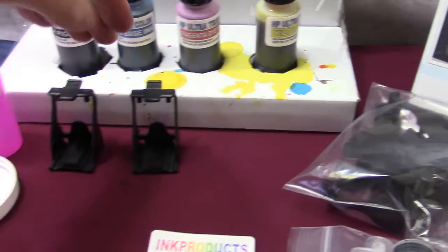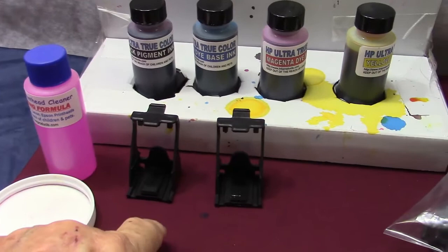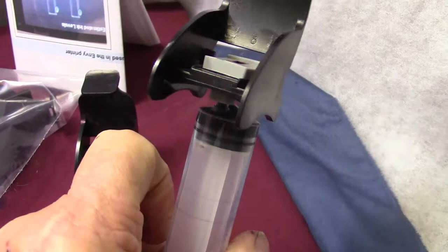You're going to get our fast-acting printhead cleaner — I'll show you how to use that in the video. Two storage clips, or refill clips, because we use them for refilling. You're going to get a large 30 milliliter syringe. You're going to get the snap-and-vac for the color and a snap-and-vac for the black — that's an amazing tool. In the bag you're going to get rubber gloves and all the injectors. By the way, do not wash them out.